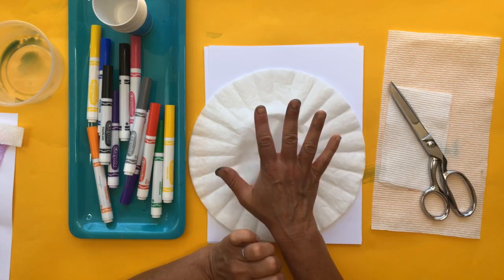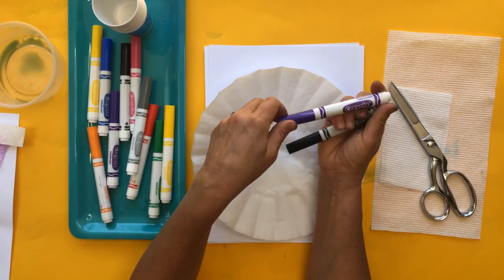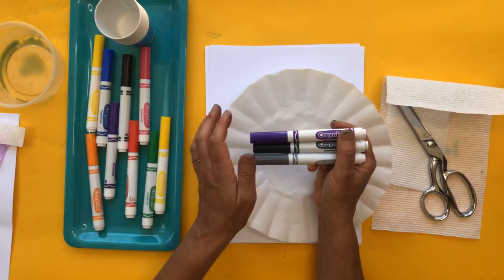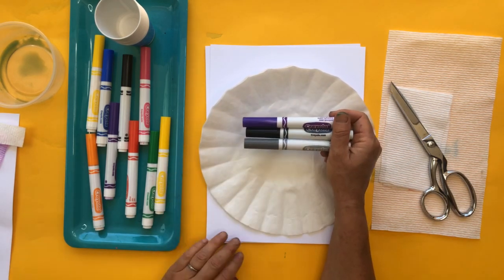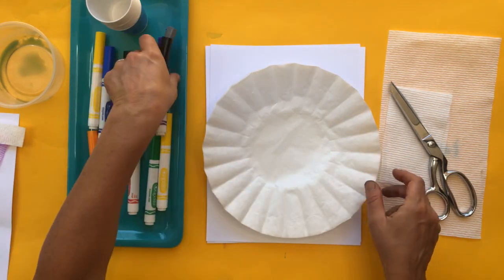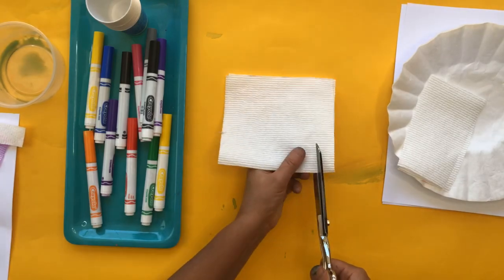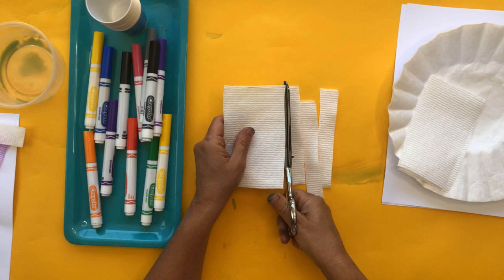Let me finish up the materials: paper towels, probably a pair of scissors to cut everything down, coffee filters. You will absolutely need at a minimum a black washable marker. If you have purple, grab a purple one; you can also grab gray. You can grab other colors of washable markers too — these three are the ones I have the best results with in this experiment. You're also going to need some cups and water.